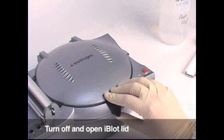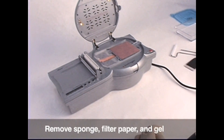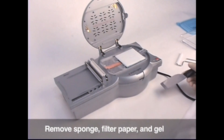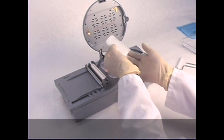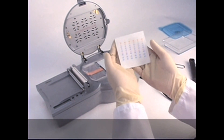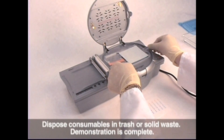Turn off the unit and open the lid of the iBlot. Remove the sponge and, using the gel knife, remove the top stack. Then remove the filter paper and the NuPage gel. Remove the nitrocellulose membrane with protein bands and save it to display. Dispose of the gel, transfer stacks, filter paper and sponge properly.